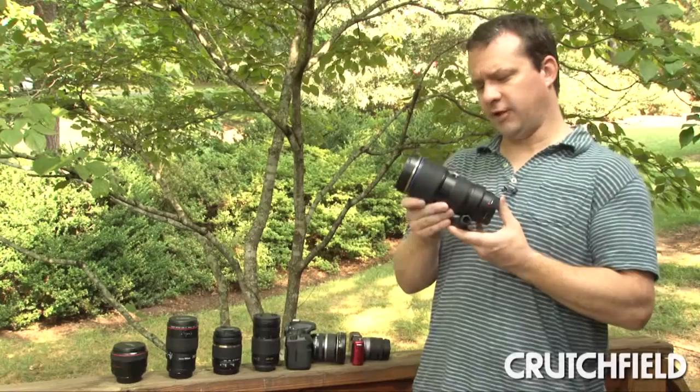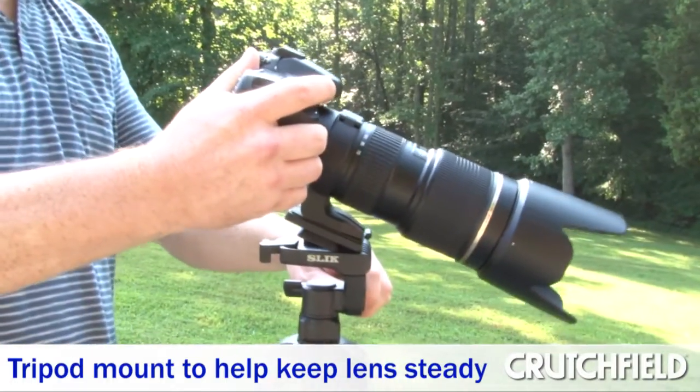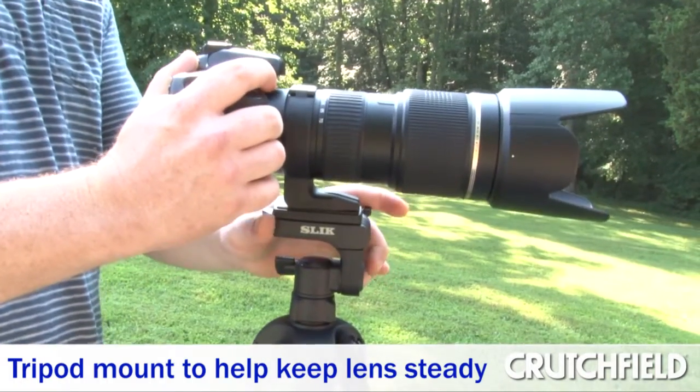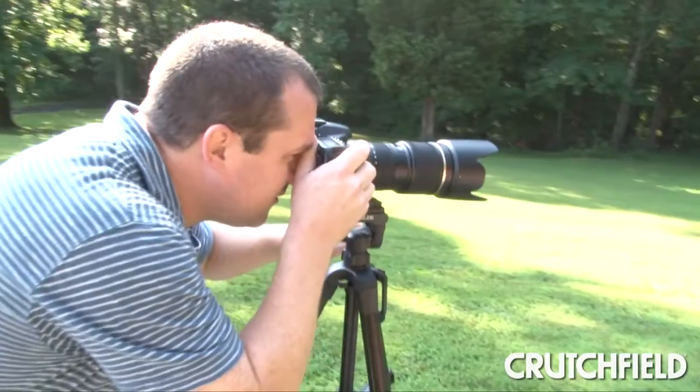The trade-off here is that, as you can see, this is a pretty bulky lens. It even has a tripod collar on it for putting on a tripod or a monopod when you're shooting. But the image quality is fantastic.